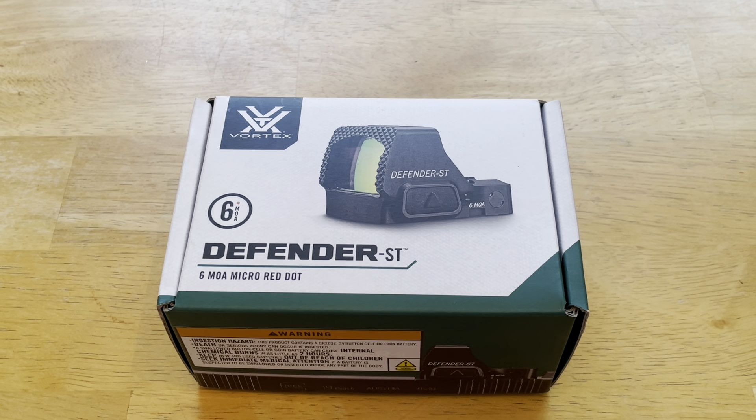All right, what's going on out there today, guys and girls? We have a new product that I picked up. It is a micro red dot — it's the Vortex Defender ST, and I got it for my SP5.